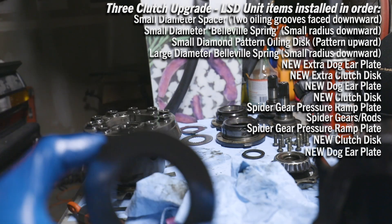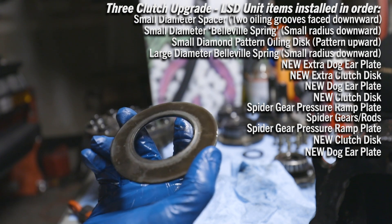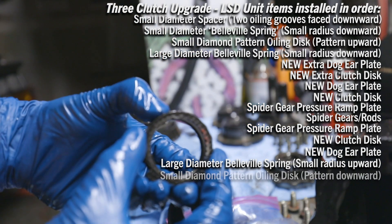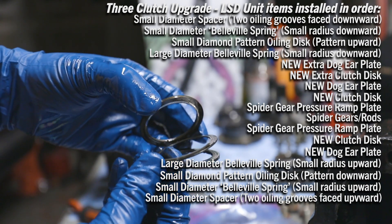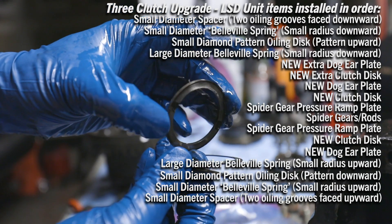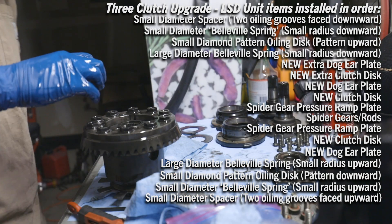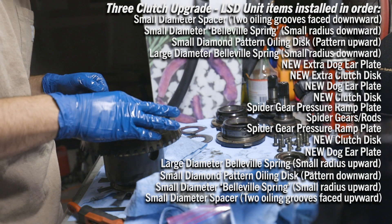After that, this last one on the top side — we install with the large spring radius down and the small spring radius up. So large down, small up. Then we have the final of the three: the dog ear with oiling grooves facing down. Then the small spring with large diameter down, small up. This one also with its little oiling grooves facing upward. Brush detailing the grooves, getting all the old material out. Small spring radius down, and finally that last spacer with oiling grooves facing upward.